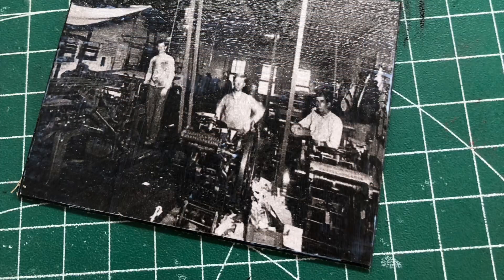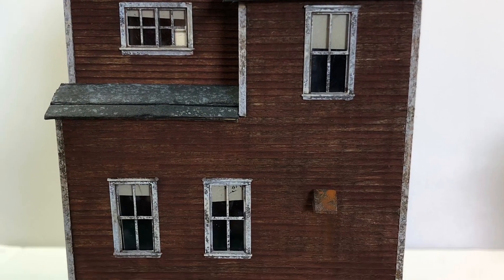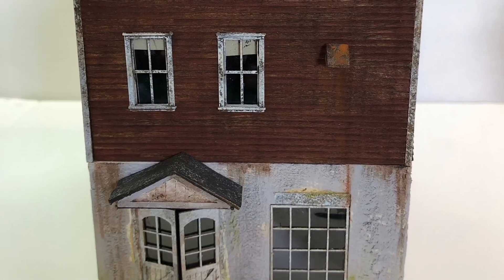I did a search on Google for some plate makers and found this wonderful photograph. So I've printed that out and I've glued it inside the building so that when the light's on and you look through the window, it actually looks like the plate makers are there doing their work.